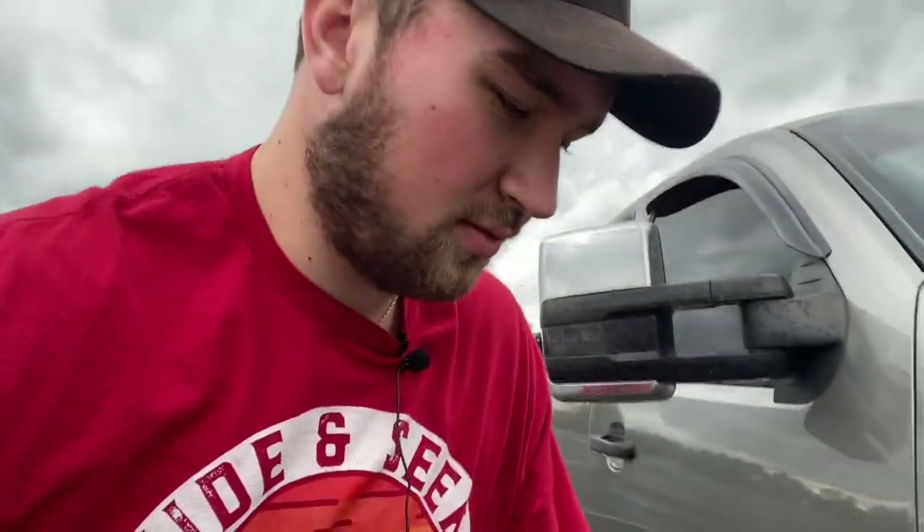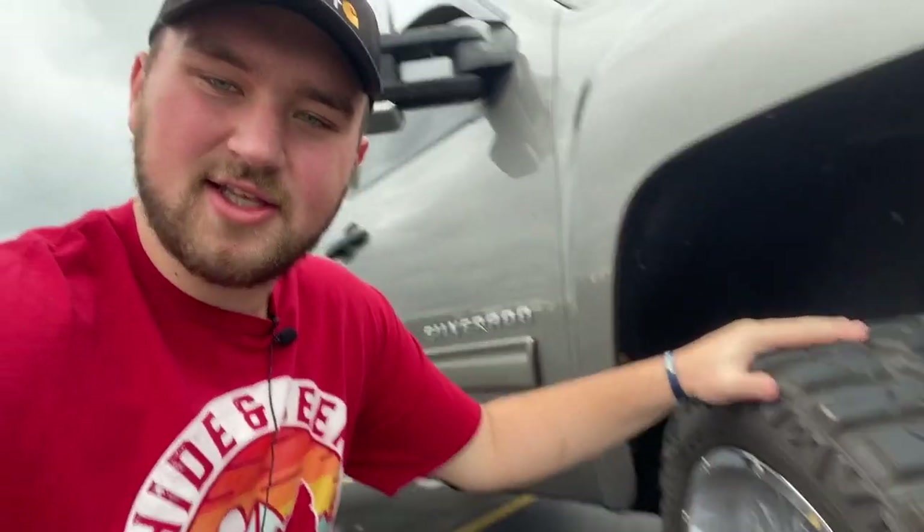Today we are doing a review on the newer tires — it's a newer company — the VersaTire mud terrains, VersaTire MXT I believe is the name for them. So let's dive in and do a little review. First of all, they make a bunch of different sizes of these.